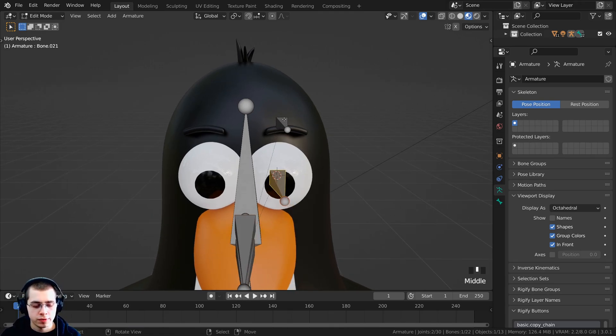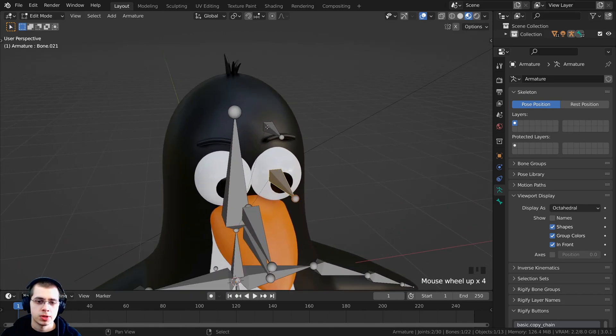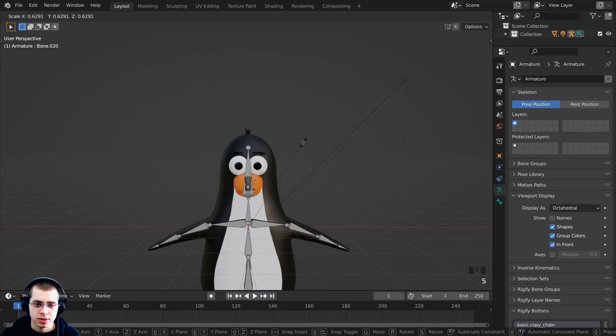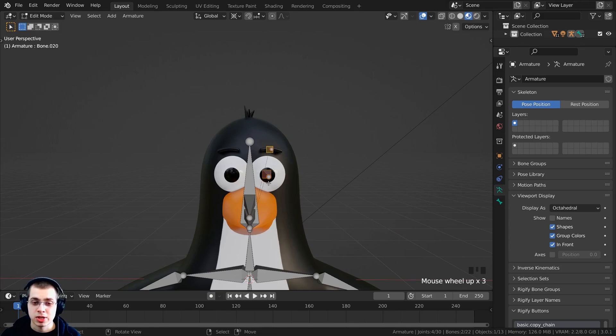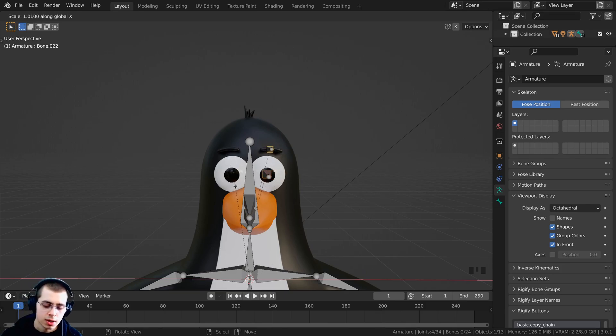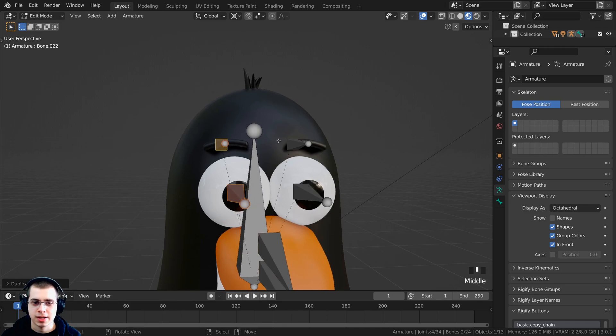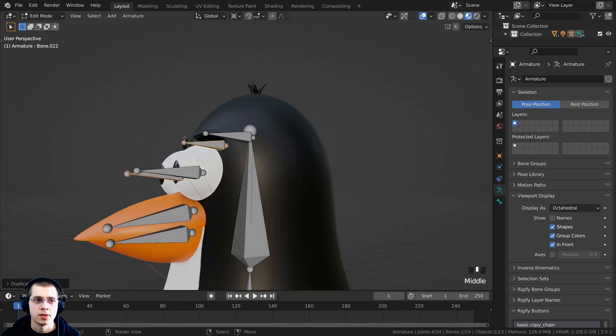I'll press Shift+C to reset the 3D cursor to center, then hold Shift and select both bones on this side. I'll click on the Pivot Point and change it to 3D Cursor, so scaling will pivot around the cursor. Then I'll press Shift+D to duplicate the bones, then S to scale, hit X to constrain to the X axis, type negative 1 and Enter. Now those bones are at the exact same spot but on the other side.